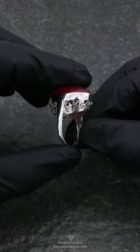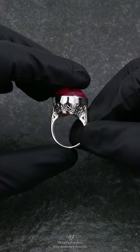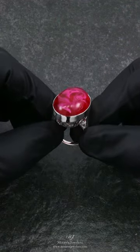Only one of these rings will ever be made with this pattern. If you'd like to see more images and information, this piece can be found over on our Amazon page — links will be in the description.